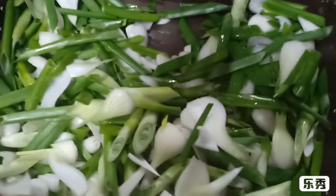This is spring onion, corn, and diced spring onion.